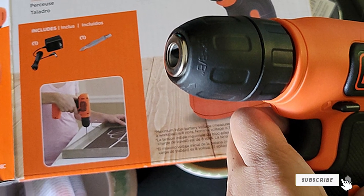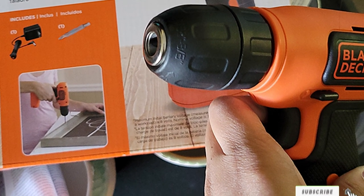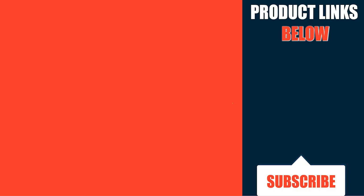That's all for today. We upload budget-friendly product review videos every single day, so don't forget to subscribe and hit the bell icon for upcoming video notifications.